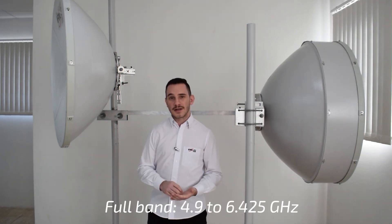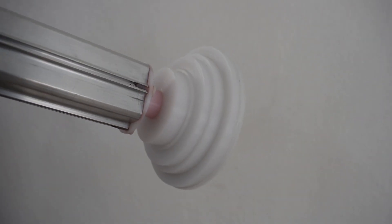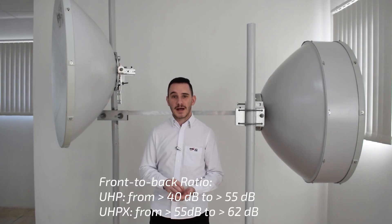They both work from 4.9 to 6.4 GHz. Both models feature a deep dish reflector and corrugated lens, which allow the antennas to perform better in the field — that means a better front-to-back ratio and a better VSWR.